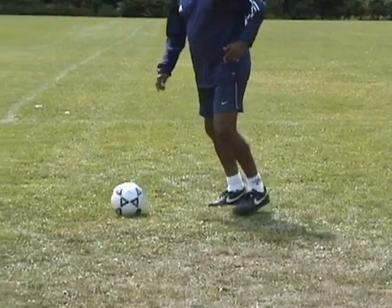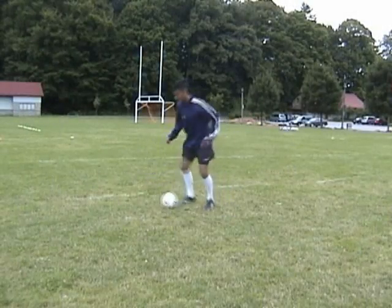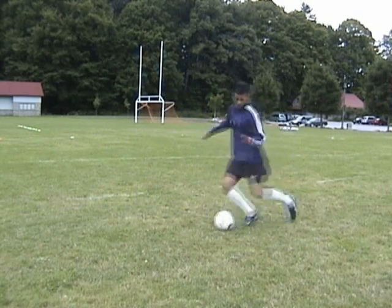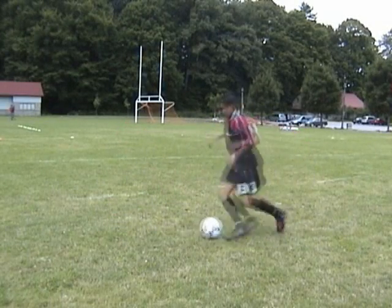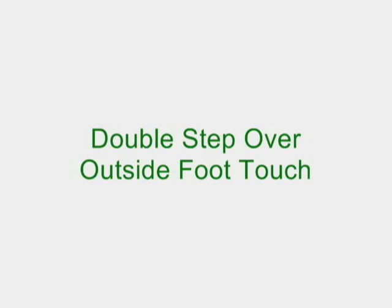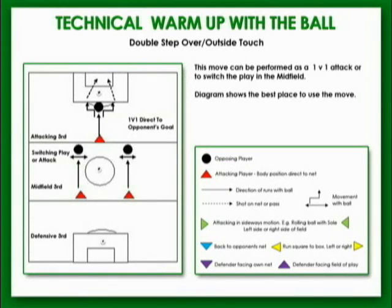Repeat the move with the left foot. This move can be used in a 1v1 attacking situation or as a creative defensive move.